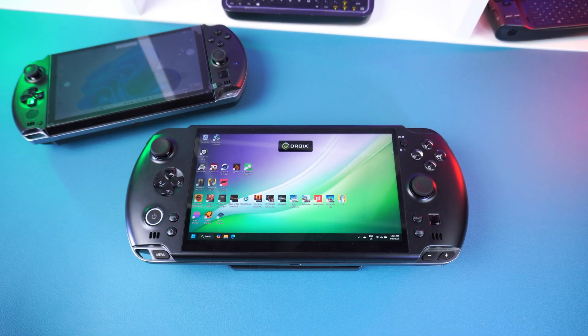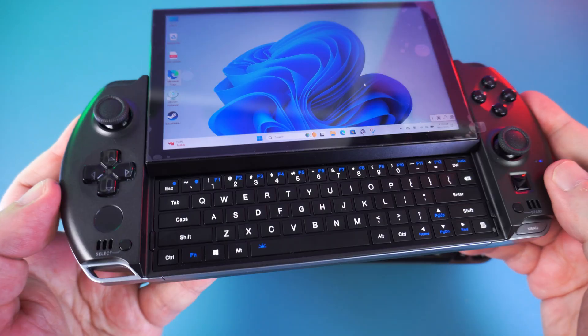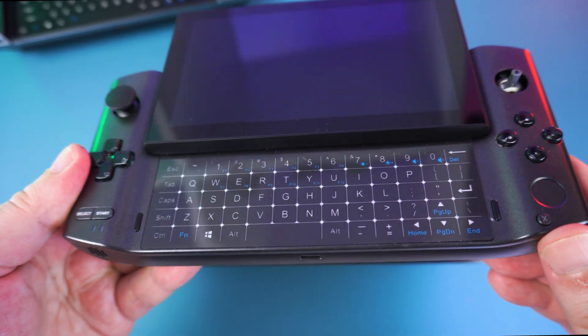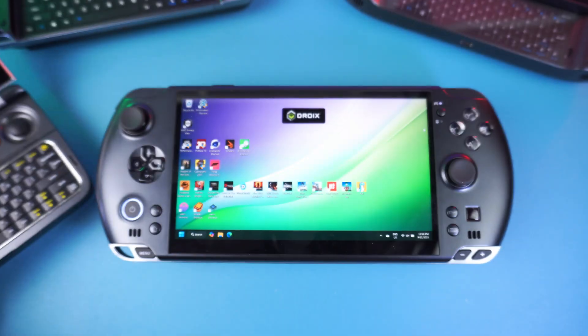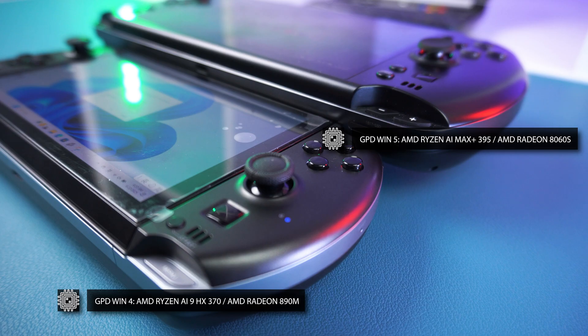GPD's Win Mini sits at 7 inches and the Max series at 10.1 inches, and new models of those are expected in the future. One of the largest changes in the Win 5 is the lack of a physical keyboard — the GPD Win series has always featured one, and the Win 5 is the first not to. This may have been a design choice or a limitation due to display type or physical size. The hardware inside also represents a major change, with a brand new processor.